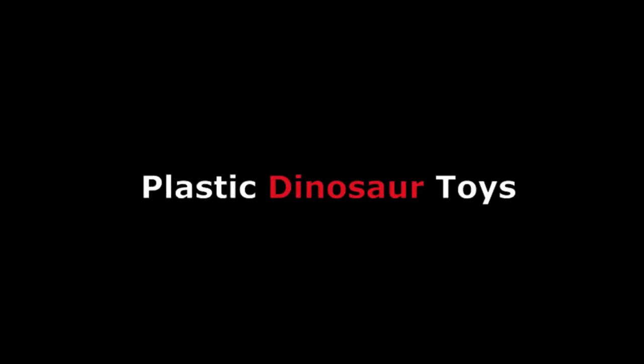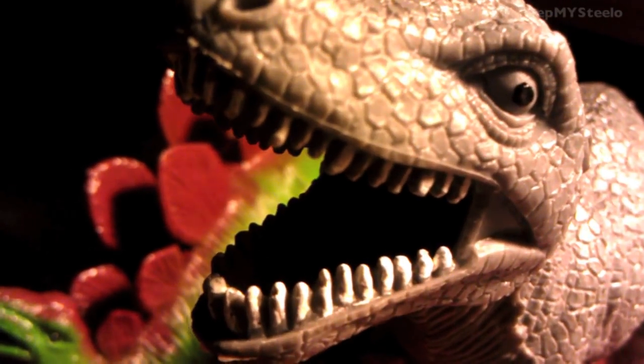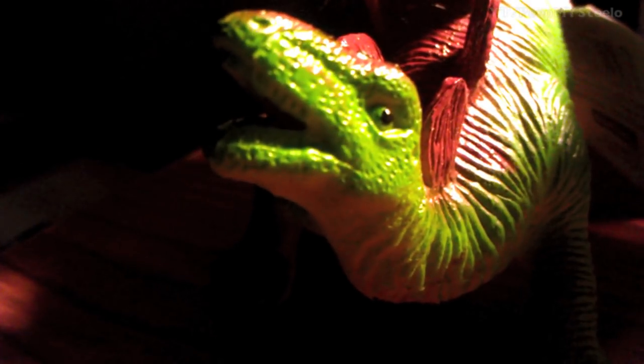We're gonna check out some plastic dinosaur toys in this video. These were purchased for fairly cheap over at Walmart. You got the Tyrannosaurus right there scaring you. You got the — I believe the Stegosaurus? Brontosaurus? I'm not exactly sure with my dinosaur knowledge here.